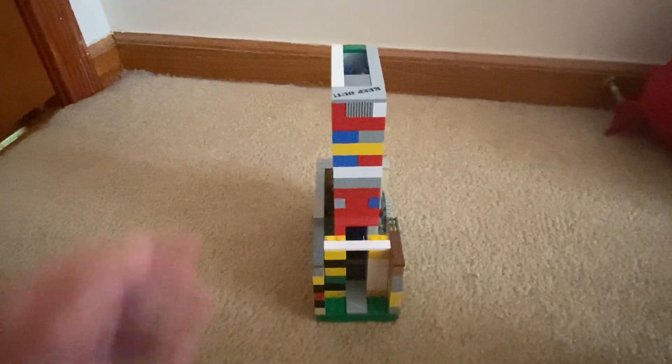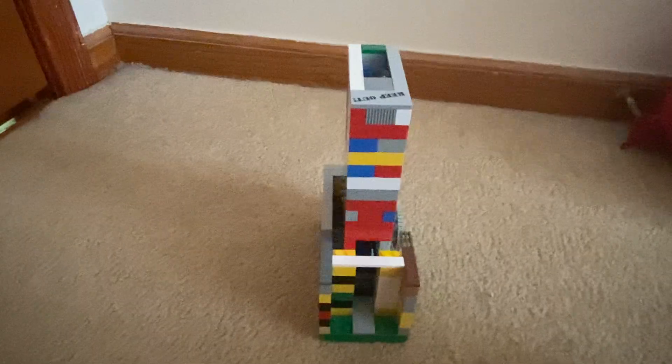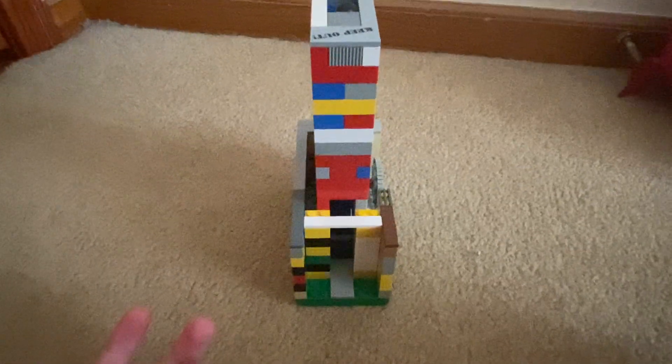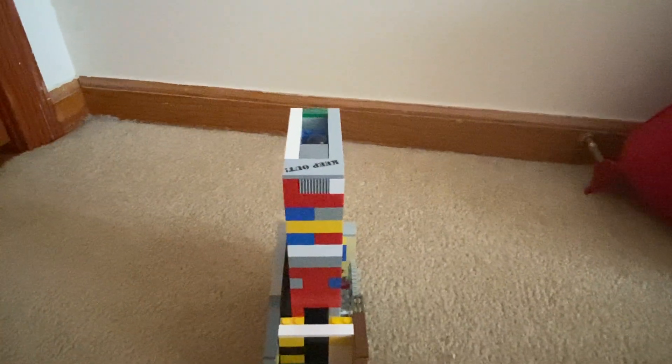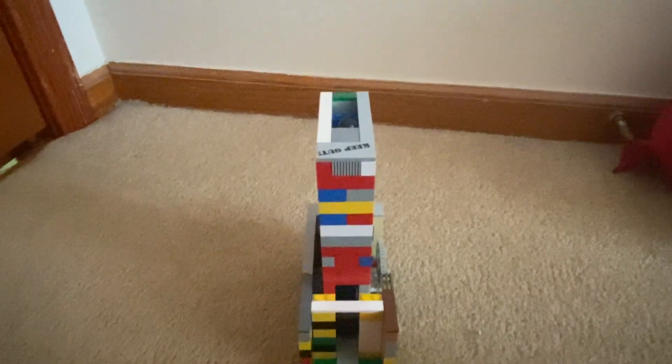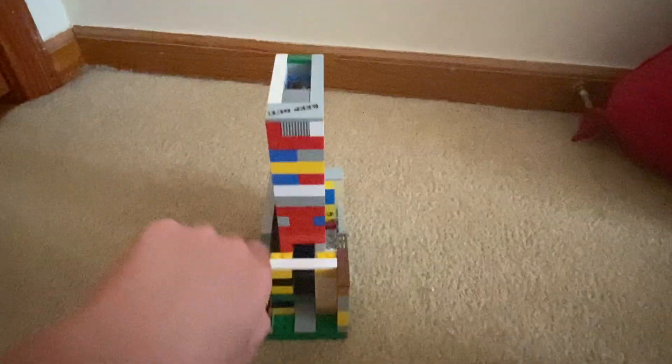That is my minifigure dispenser. Please feel free to tell me your ideas on how to improve this. I'll probably be coming out with a new revised edition of this vending machine. I also want to thank a fellow YouTuber, Astonishing Studios — he creates all types of LEGO vending machines and that's where I got the idea. But the minifigure dispenser is all original content. Shout out to him — see you guys later.